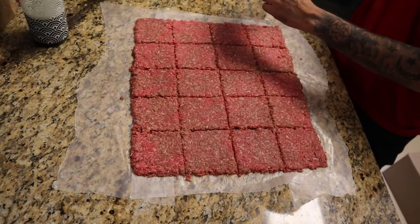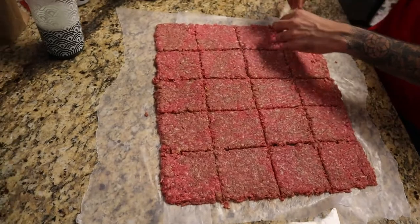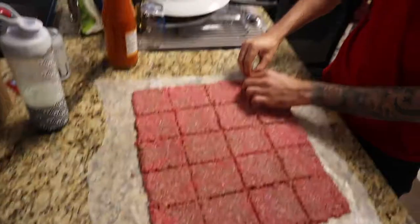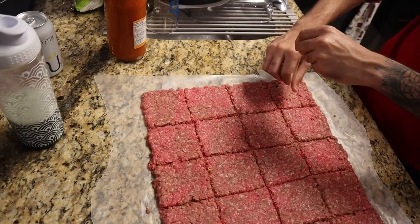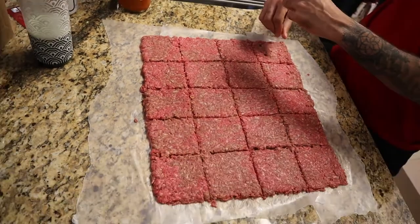Okay so after you're done cutting and panning the beef, this is what all your sliders should look like. Gotta make holes in them — that's how the steam escapes. How many holes? Five in each. Five in each — oh that will take time, maybe like 20 minutes.